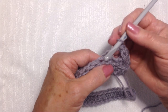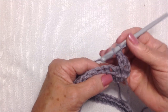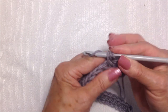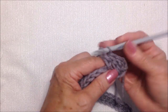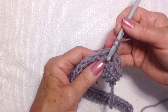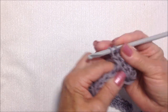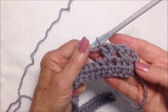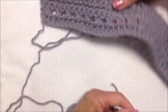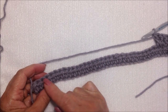Continue that all the way down the row: skip this stitch and work into the next stitch. Yarn around the hook, insert into the stitch, pick up the yarn and pull it through, pull it through two, pull it through two. Go back to the stitch that was skipped and double crochet in that stitch. And that's how that looks — continue doing that all the way down the row.